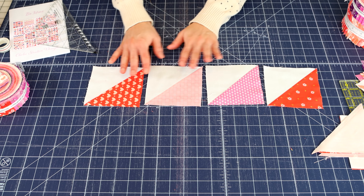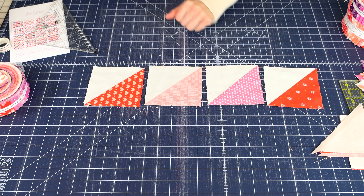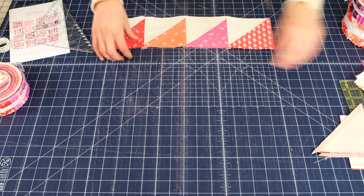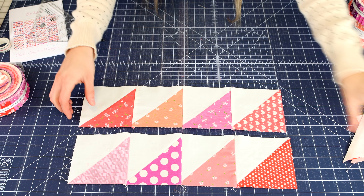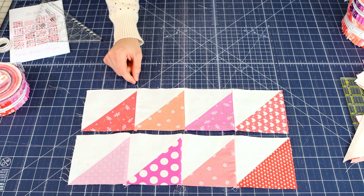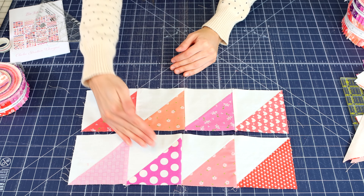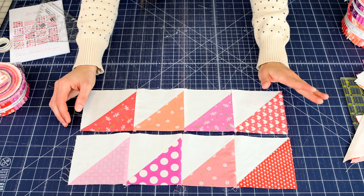You're going to sew the four half square triangles together in each row. After you have sewn them together, you are going to have rows just like this. I'm just showing you two of the rows as an example, but you're going to have four rows all lined up like this.